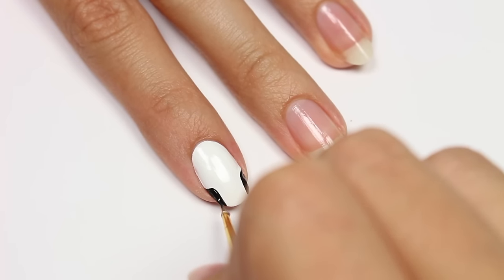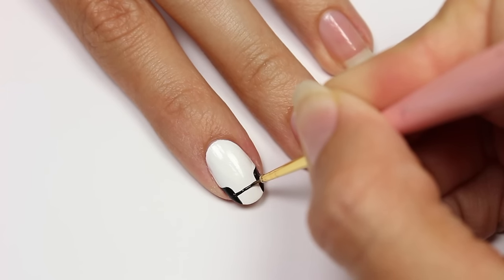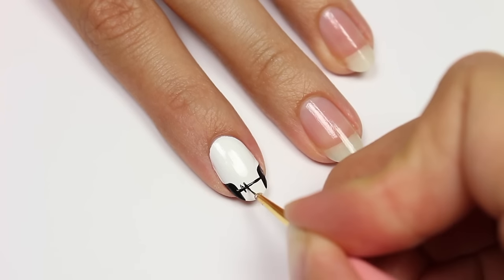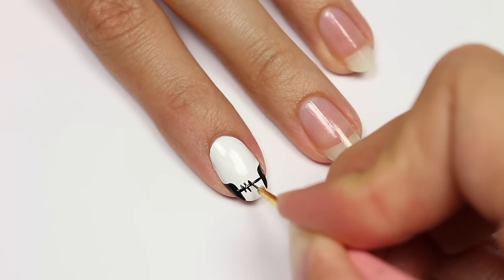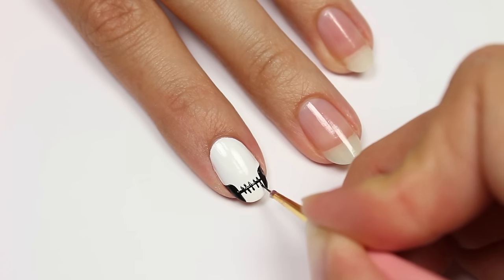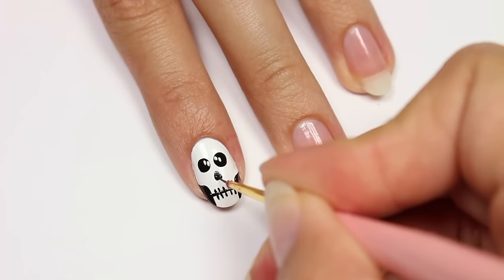I'm going to add in smaller little vertical lines for the teeth. Two dots will be added for the eyes, and then a rounded triangle shape for the nose.